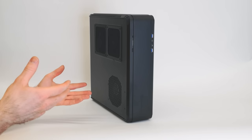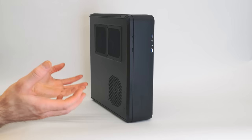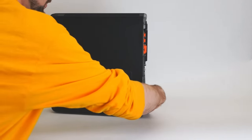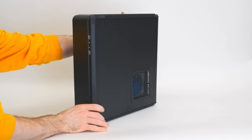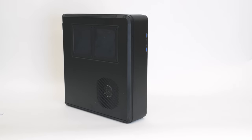It's pretty compact and can fit regular-sized hardware. This part that goes all the way around the top, front, and bottom is one solid piece of aluminum. The rest of it is steel or plastic depending on which parts.